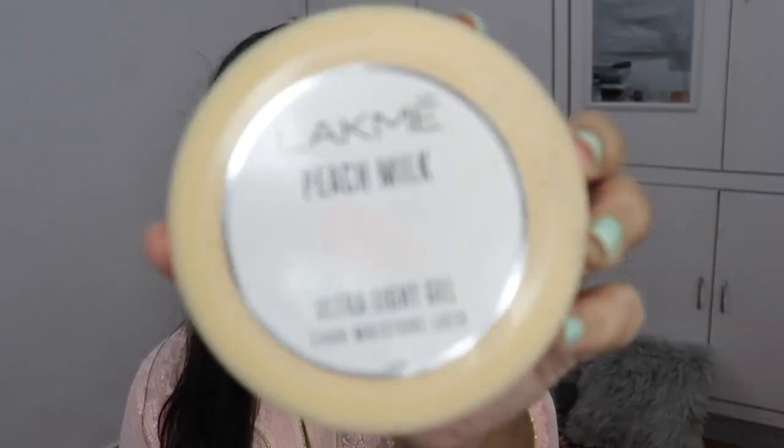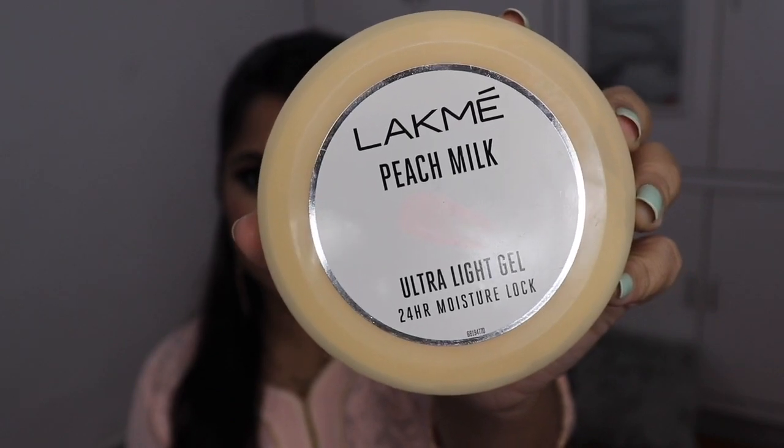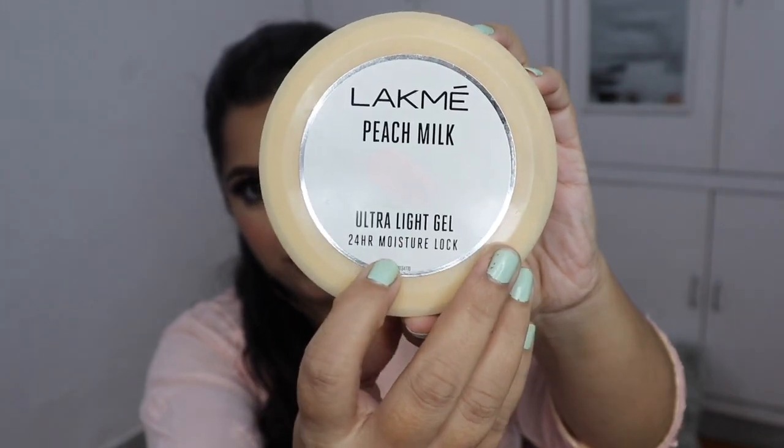If you are talking about the packaging, it looks something like this — you can see it. There is no cover on it. This packaging is very similar to the Pond's Gel Moisturizer, which I have reviewed. The quality of the packaging is also very similar.